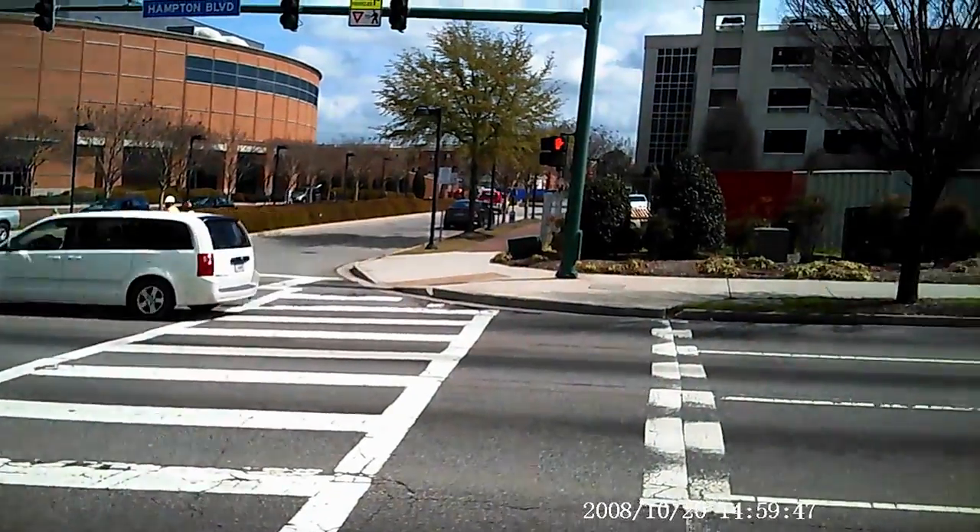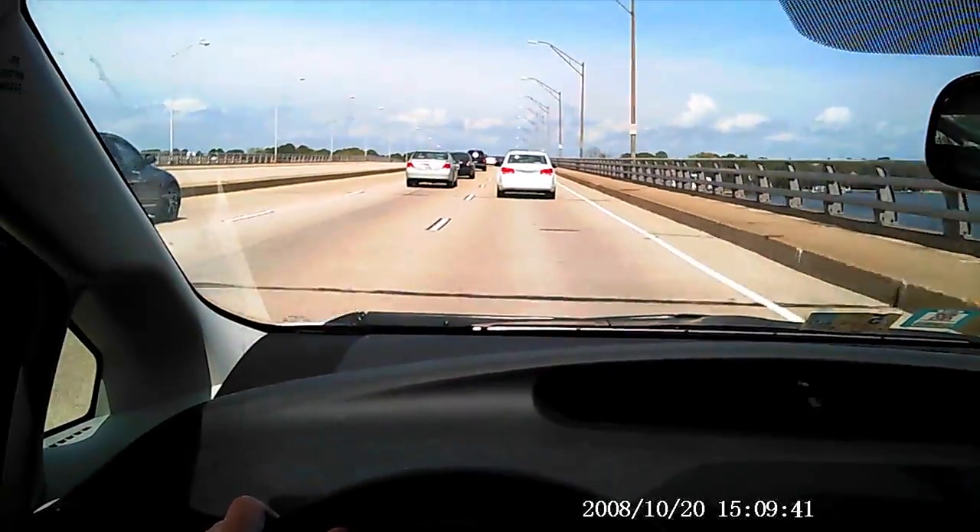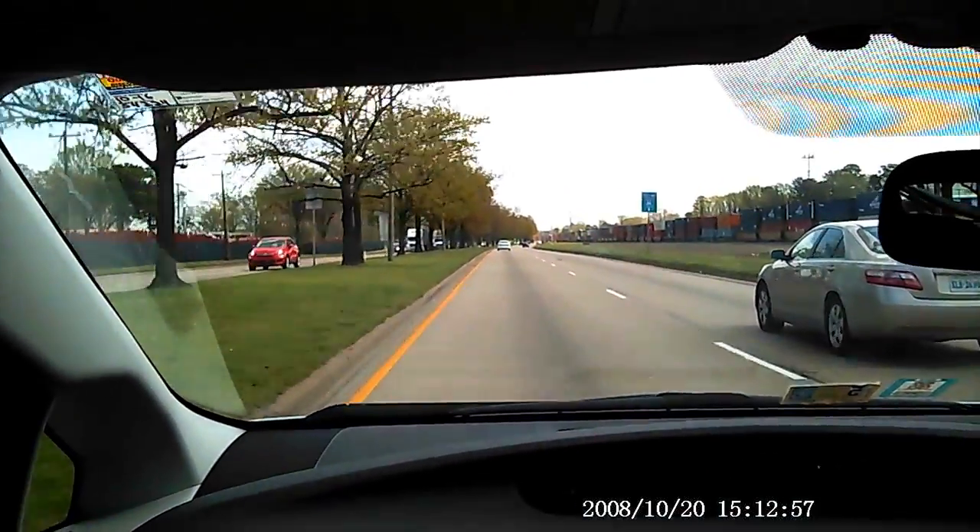I was actually impressed with the battery life. I was able to film my commute to school, film a little bit of footage on campus, and then film about a fourth of my trip back. In total, the battery lasted an hour and a half on a full charge.